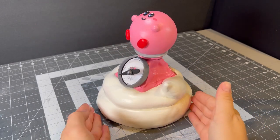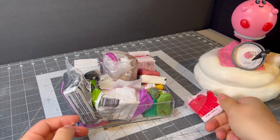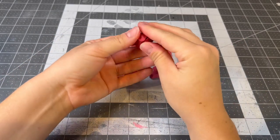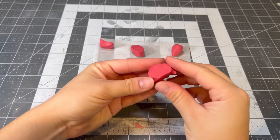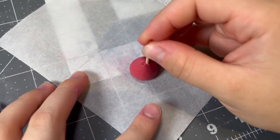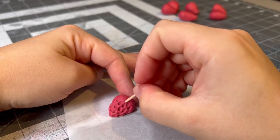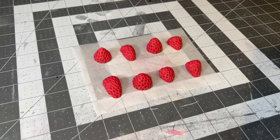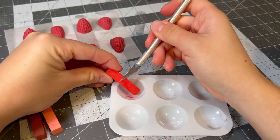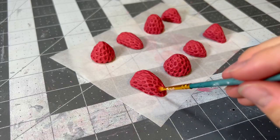Now it's time to add all of the fun extras that give it that cutesy dessert character. The first thing we're going to do is dig out some red clay from our hoard for the first accessory: strawberries. I cut up some roughly equal sized pieces and rolled them up so they looked like strawberry halves and holes. Then I cut a toothpick in half at a 45 degree angle, and began pushing it into the clay to form the indents where the seeds are. And once I had them all nice and seedy, I brought out my oil pastels to add some depth and vibrance. The colors I used were peach, firetruck red, and a darkish reddish brown to show the varying degrees of ripeness you'd typically find in strawberries.